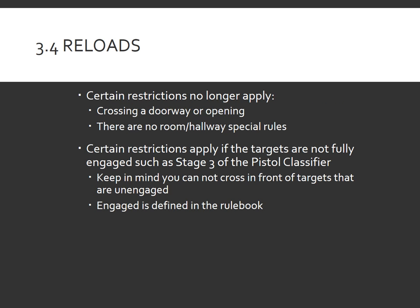With the changes to the reload rules, certain restrictions that were traditionally there no longer apply, such as crossing a doorway or an opening while reloading, or having any type of hallway or room special rules. There are certain restrictions that apply if targets are not fully engaged while reloading, such as in stage 3 of the pistol classifier. Keep in mind, you can't cross in front of targets that are unengaged. If you look up the definition of 'engaged' in the rulebook, it means all shots required to be fired at that target have been fired.